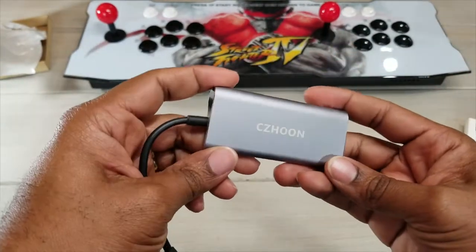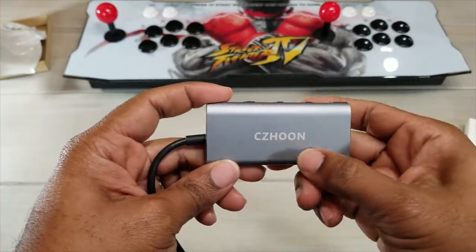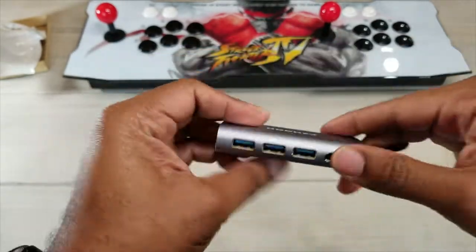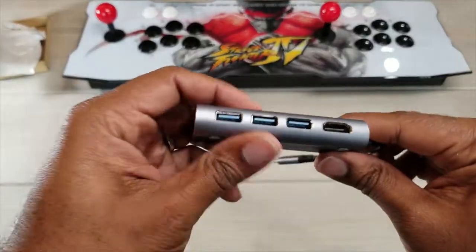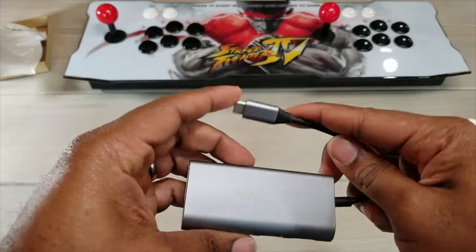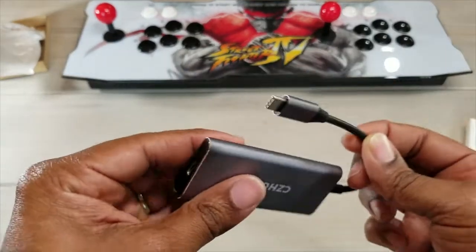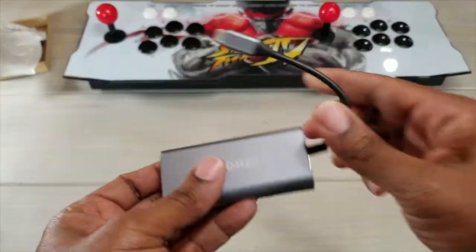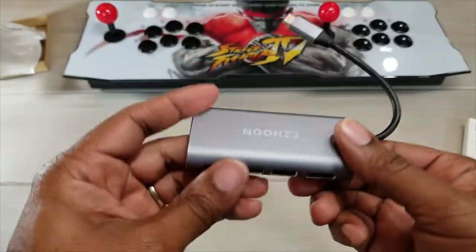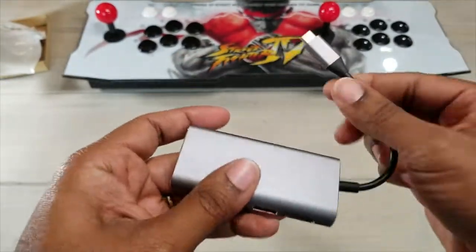First off, we can get a better look at that company name — Shuzoon. It has rubberized grips on the bottom so it's not going to slide around on the table. You plug this in and all the new Chromebooks, MacBooks, Windows computers, tablets, and phones are now coming with USB Type-C capabilities.